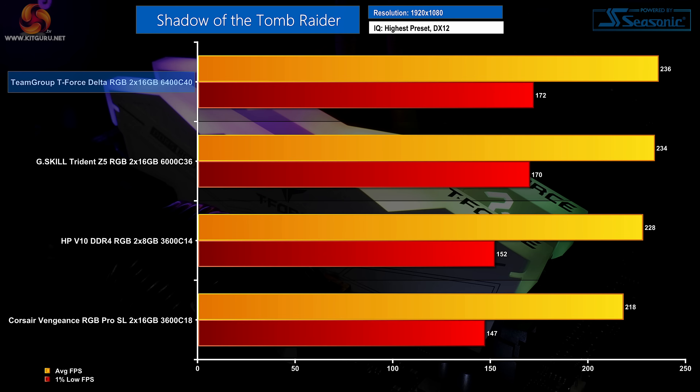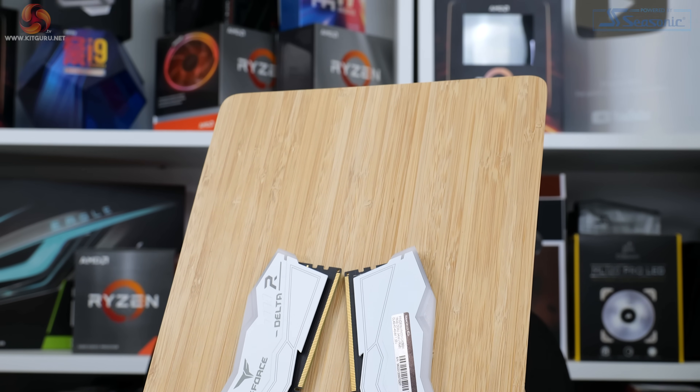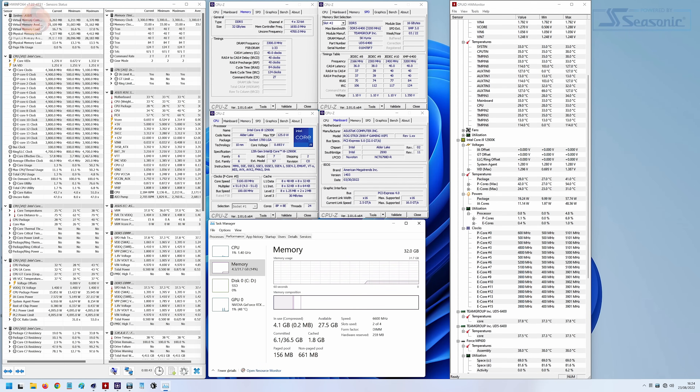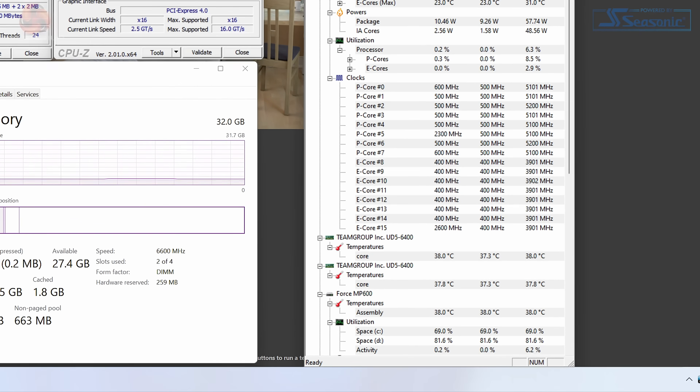For gaming, the Team Group T-Force Delta RGB 6400MHz CL40 kit is strong and contends nicely with G.Skill's Trident Z5 RGB. Already running at 1.35 volts under XMP, we weren't keen on pushing voltage higher, but achieving 6600MHz wasn't possible without doing so. We bumped voltage to 1.40 volts in the ASUS UEFI, and the best overclock achieved was 6600MHz with stock timings — a reasonable 200MHz bump over the already lofty stock frequency. The included temperature sensor will help assess whether 1.40 volts is reasonable for long-term usage.